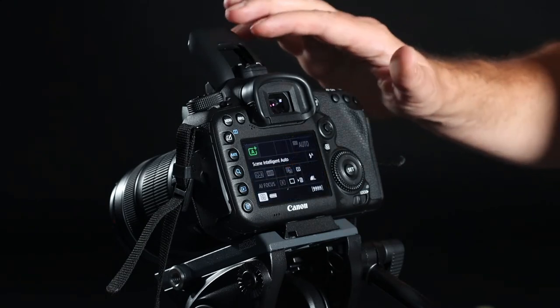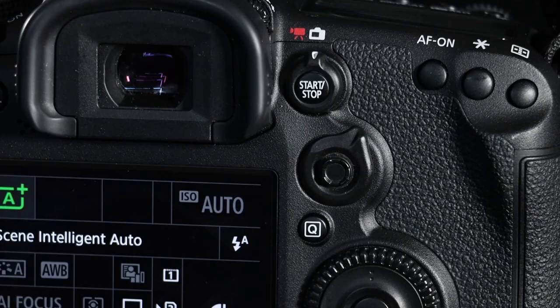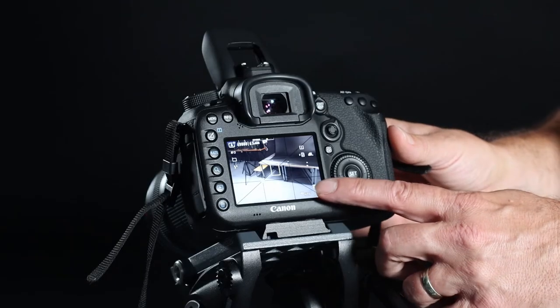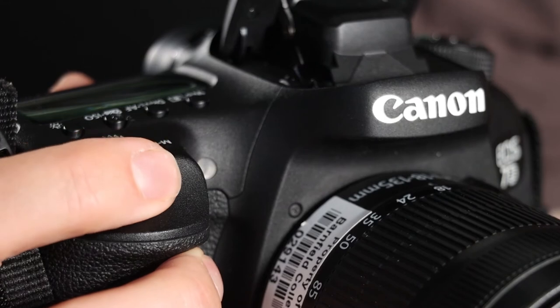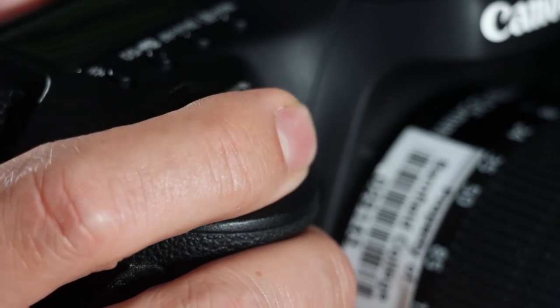If you wanted to view the live view image — not through the prism — you just have to press the start/stop button and it will flip over to live view. And there you can see exactly what's happening on screen. This is the shutter release button. These grips are designed so that your hand will rest automatically on the shutter release, ready to take a picture.